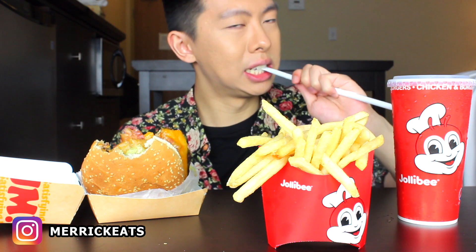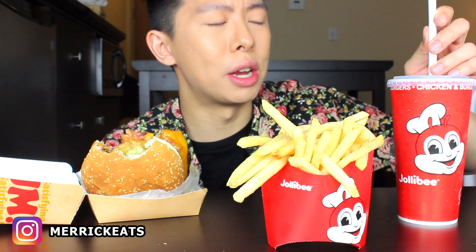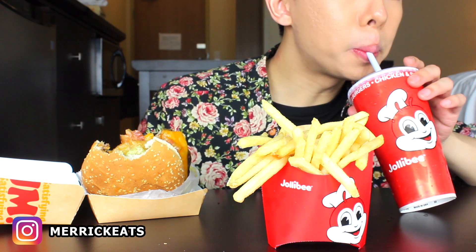For my fountain drink I got root beer. I feel like I have so many fries relative to the burger — like I feel like I'll eat all my fries before I finish my burger for some reason.